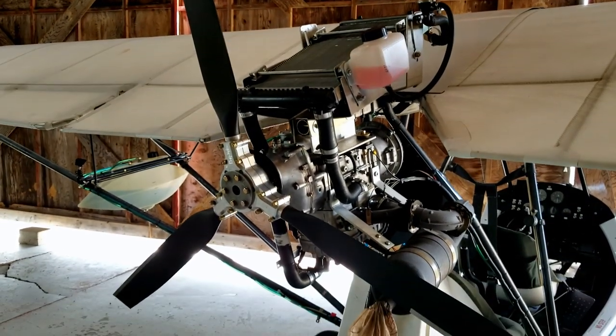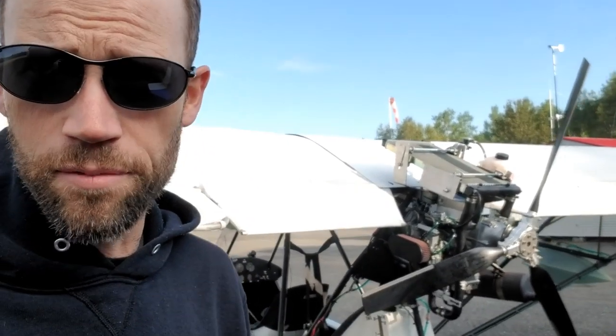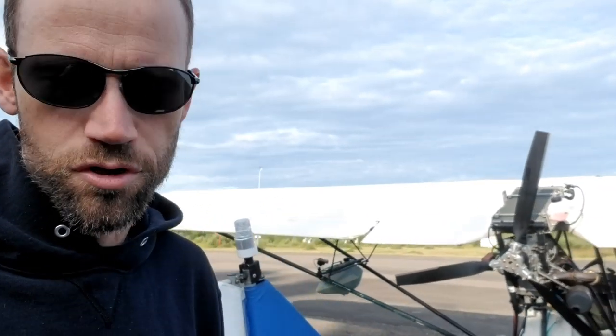Why, you ask? Well, let me tell you. Traditionally, all things being equal, a two-bladed propeller will give you a slightly better cruise performance while a three-bladed propeller gives you a slightly better climb performance. Now, I was perfectly happy with both my cruise performance and my climb performance, so why did I add a third blade?